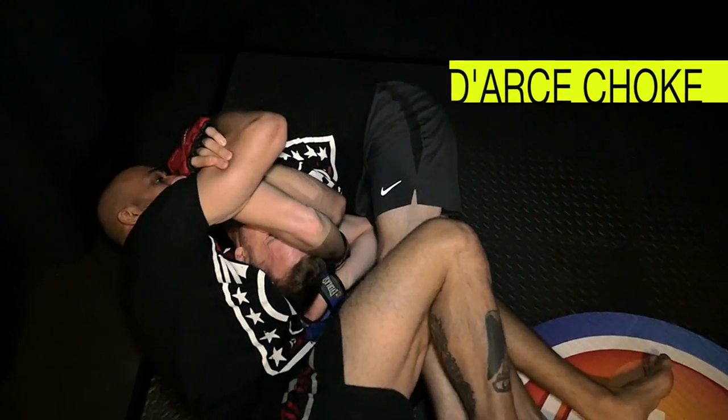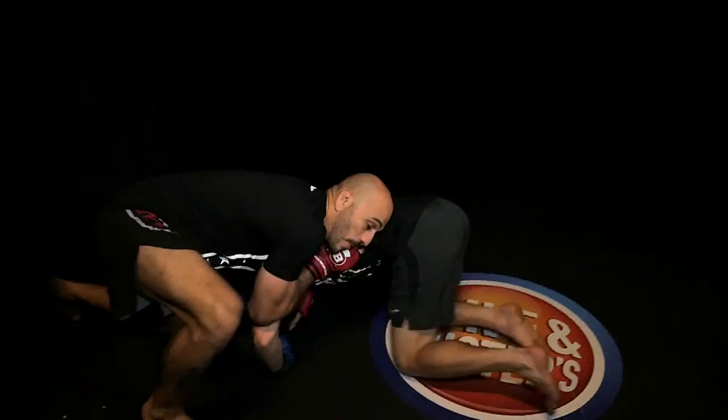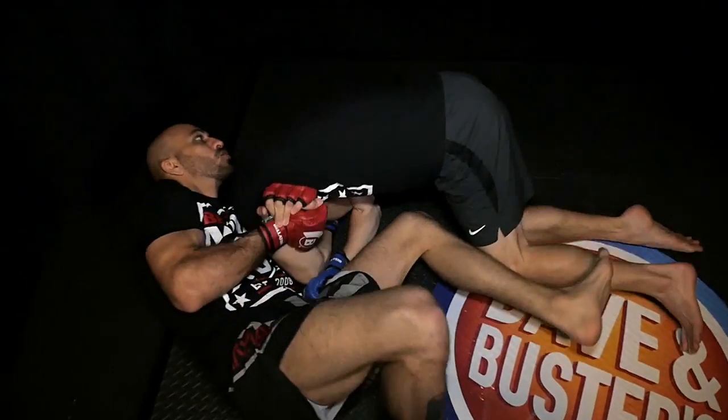My second signature move is the dart's choke. I like to set it up off of a takedown. When my opponent shoots in, I'll go for an arm and guillotine. When they flop to the side, I'll adjust and I'll go for the dart's choke.